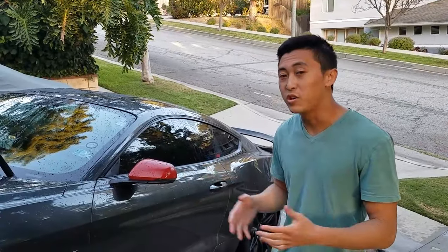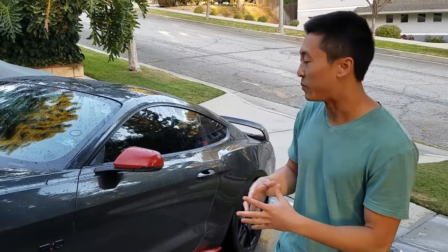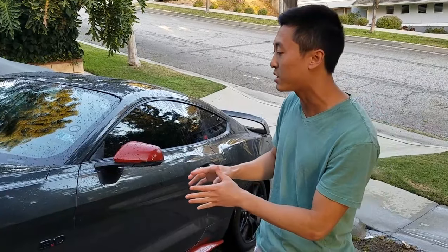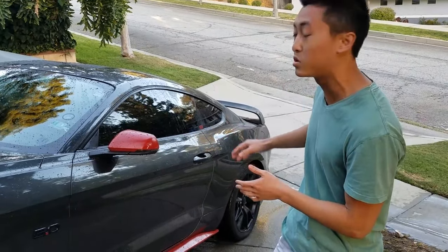Now we're going to show you how to dry off the car. There are multiple ways to do this. One way is you can dry the car using water on smooth surfaces like the windows or bodywork that has wax on it — using a smooth, steady stream of water and dragging it along the paint will pull most of the beads of water off.